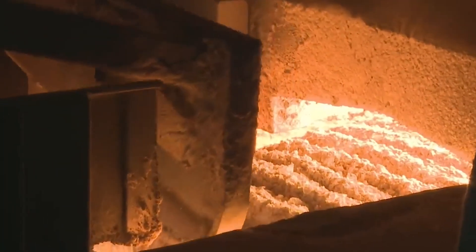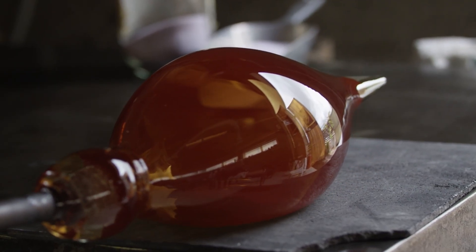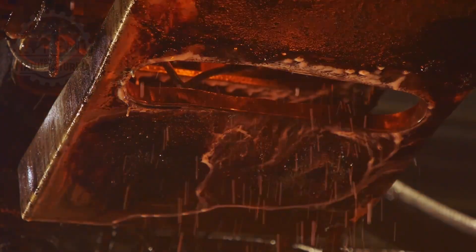Soda ash lowers the melting temperature of the sand, making the glassmaking process more energy efficient. Limestone acts as a stabilizer, improving the durability of the glass and preventing it from dissolving in water.